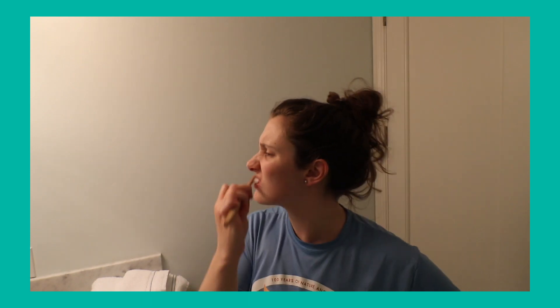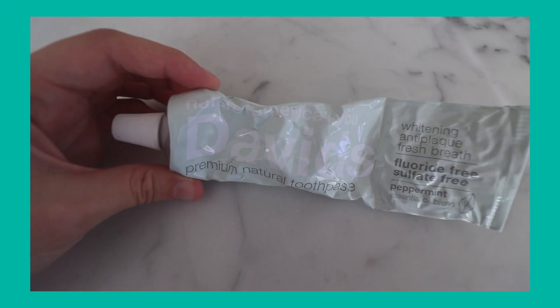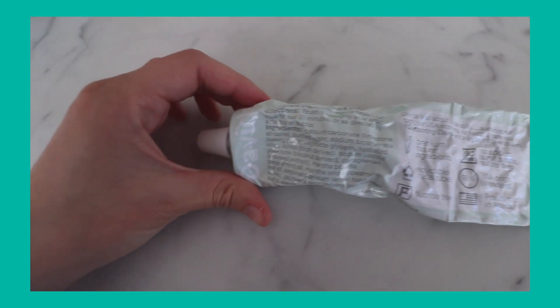The fourth option is one I've already been using — it's called David's toothpaste, based out of California. They're the closest to a conventional toothpaste. It comes in a tube, but instead of a plastic tube it's a metal tube, so you can recycle it. The microphone died again, but here's David's — it's conventional, like a normal toothpaste, it's minty, and it's in a metal recyclable tube. If you want the cheapest option, it's David's. If you want the most conventional option, it's David's.